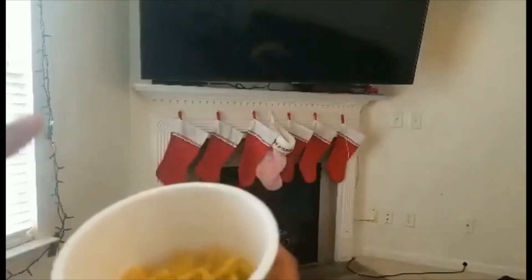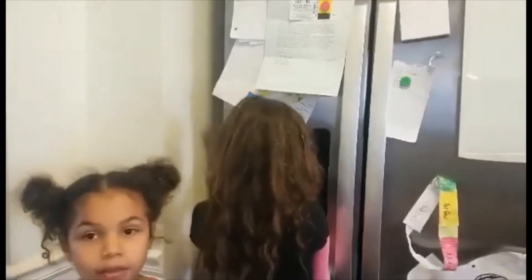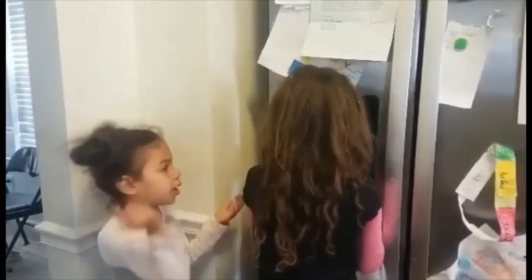So now we gotta fill it up to the line. As you can see, we're filling up the mac and cheese. We filled it up to the line with water, so now we're gonna pop it in the microwave.